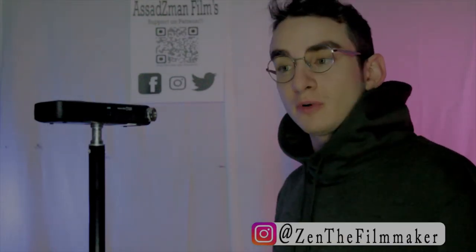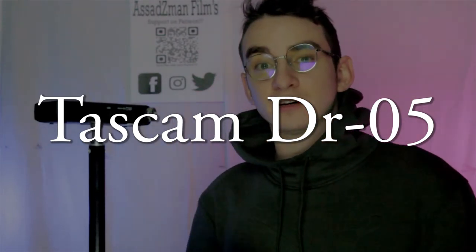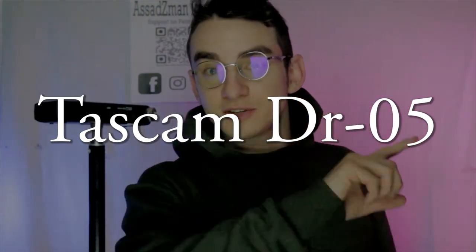Hello, my name is Zain Asad from Asad Z-Man Films, and today I'm going to be doing a review on this Tascam DR-05 Portable Linear Recorder. So, let's get to it.